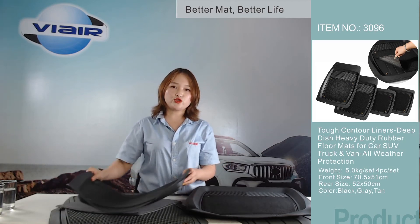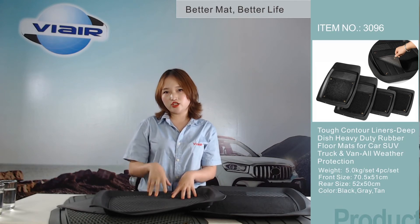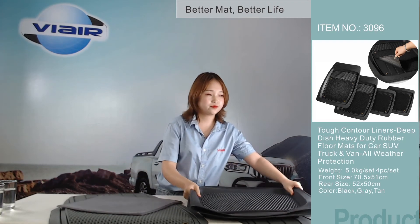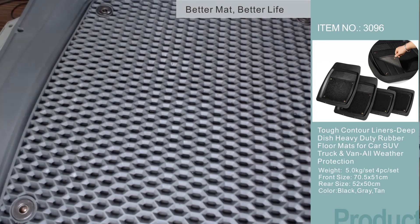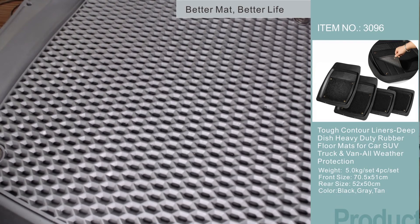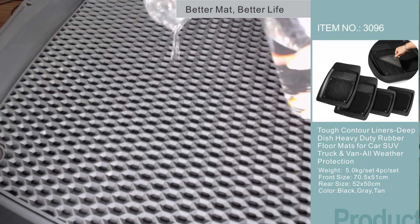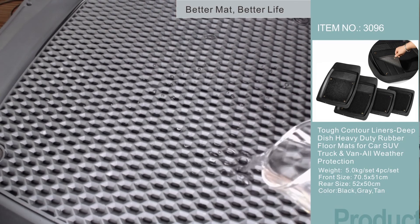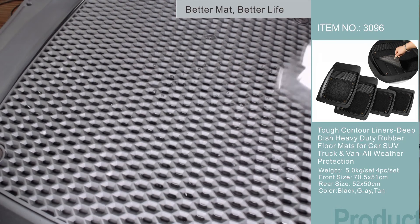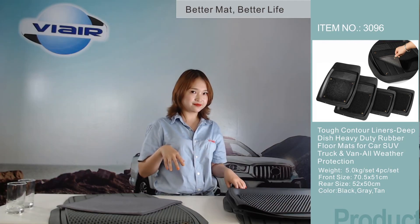Let me make a try to check the effect — it can really store more water. You can see it is stable, and here are two cups of water. Pouring the water into the net — it does not come out! It's amazing. Just buy it for your loved car, thank you.